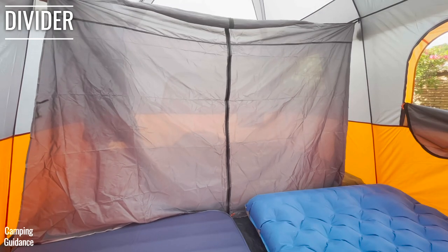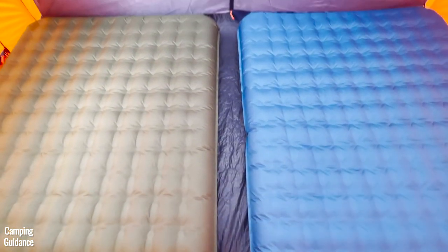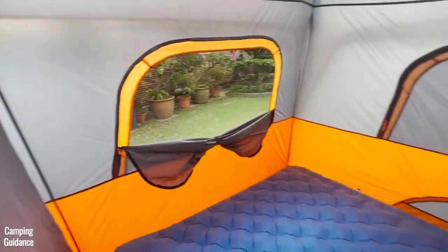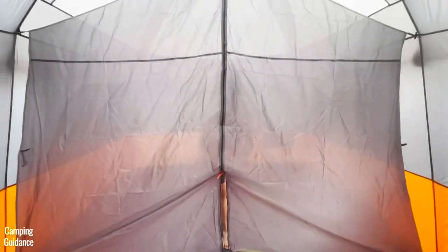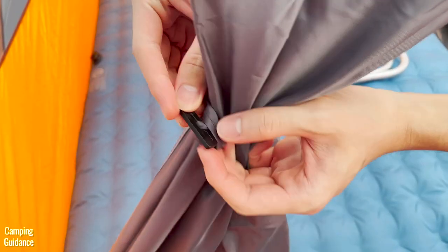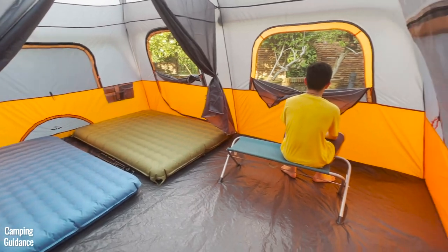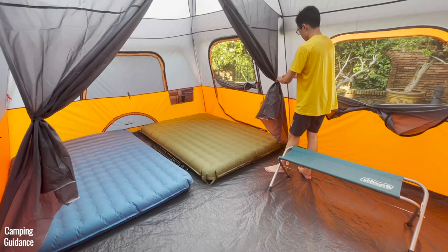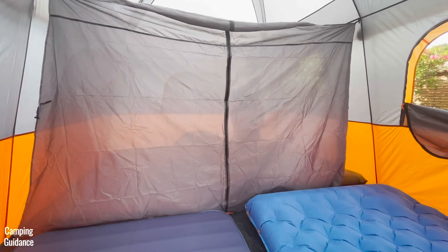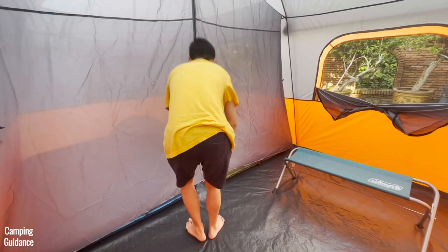This tent comes with a room divider so you can split it into two rooms. Each room can fit two queen-sized beds and will have its own door along with two windows. The divider has a zip in the middle for access between rooms, and you can pull back the sides for easier access. The divider is not completely opaque — you can see quite a bit through it — but it does cover almost the full length of the tent, except for a small gap at the bottom.